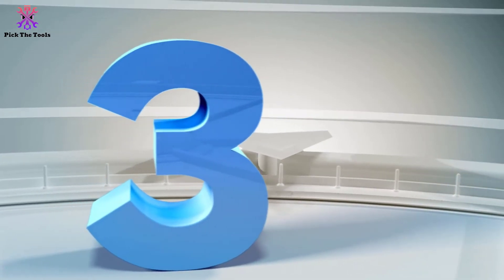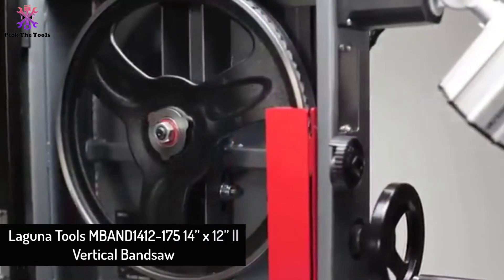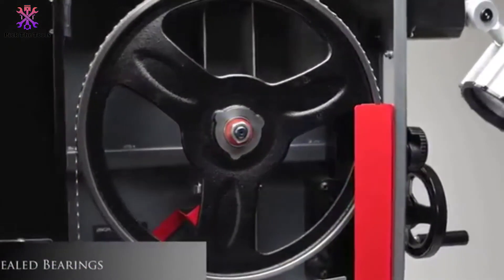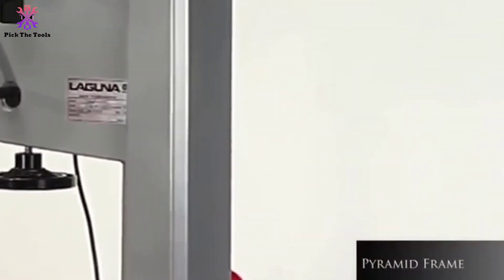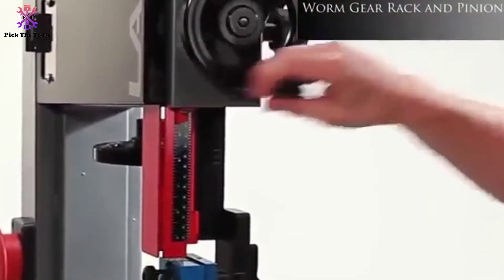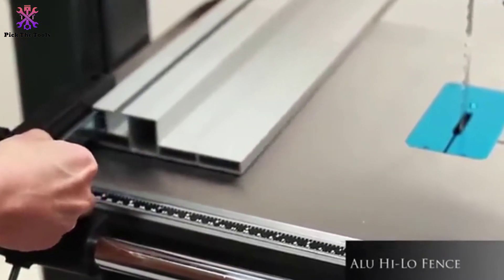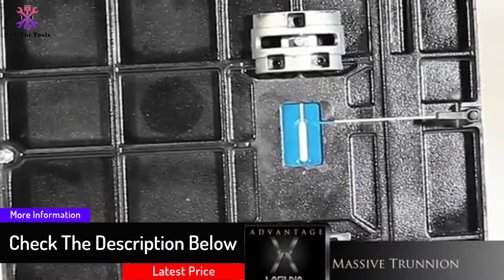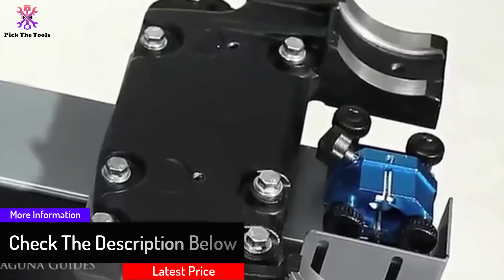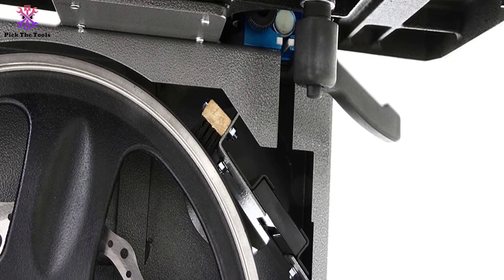At number 3, we have the Laguna Tools M|Band 14|12 to 175 — a 14 by 12-inch vertical bandsaw. Laguna is a well-reputed brand, and this product is worth mentioning from their M|Band series. It offers ease of mobility with a high-quality metal stand including one rotating wheel, and you can also use a third-party mobile base. The compact design adds rigid auxiliary features, with a 21 by 16-inch work table and a micro-adjusted 1/8-inch width blade.